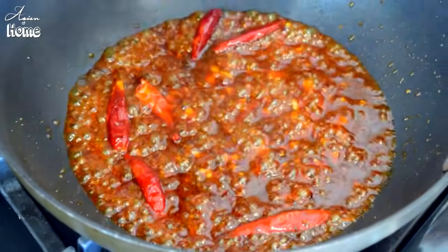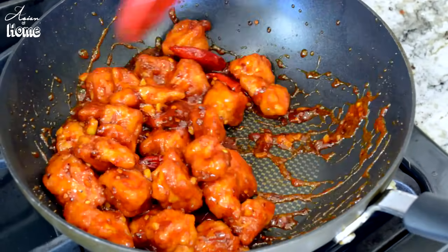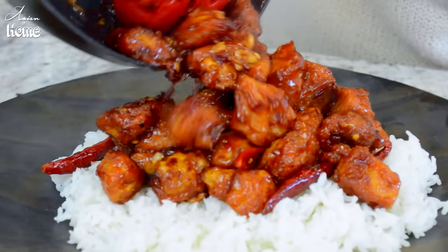Add the fried chicken right into the sauce and coat evenly. Then you're done. I'm going to serve it right on top of jasmine rice — jasmine rice obviously, I love jasmine rice. It's so good.